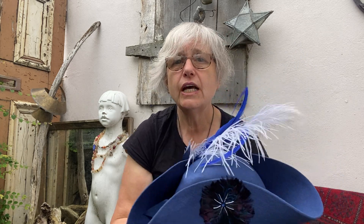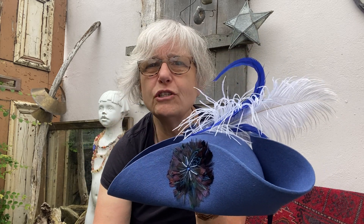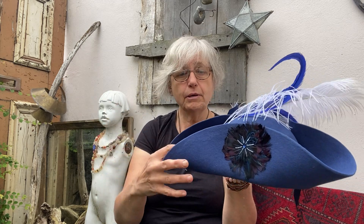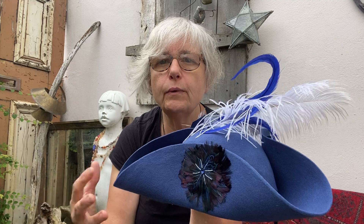If your hat is starting to go a bit out of shape, you can steam it. You can steam the feathers too, but I find that tends to douse them a bit and you have to spend more time drying them. Gentle steam and then reshape your hat — if it's a wool hat or even a straw hat, because it's a natural material it will work with that.